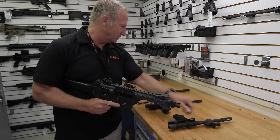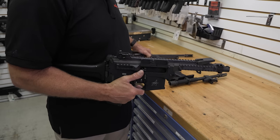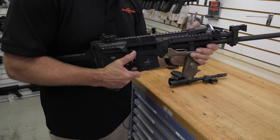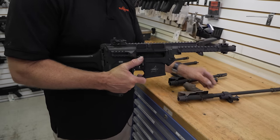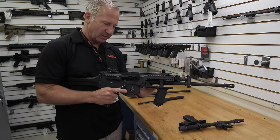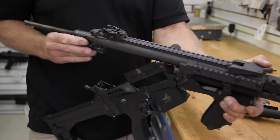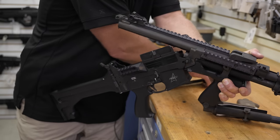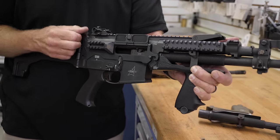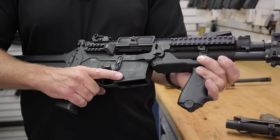The barrels drop out the bottom. Depending on what I'm doing with the gun, how much muzzle velocity I want can change that. The other thing you can do is change caliber. Those were 5.56 barrels — I drop the bolt, take the 5.56 operating mechanism out, put in a 6.8. We just changed calibers from 5.56 to 6.8 SPC.